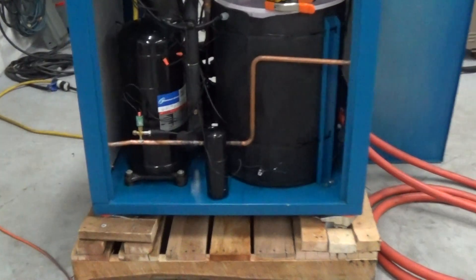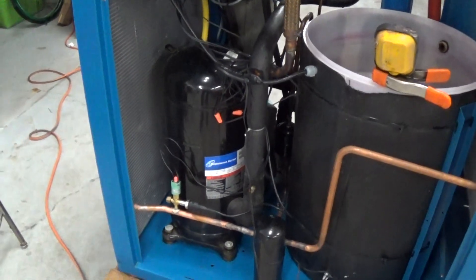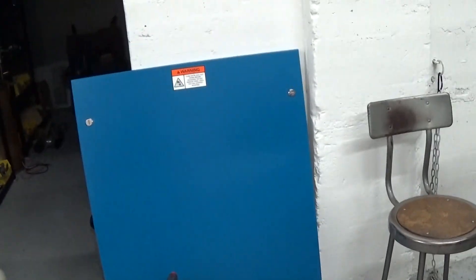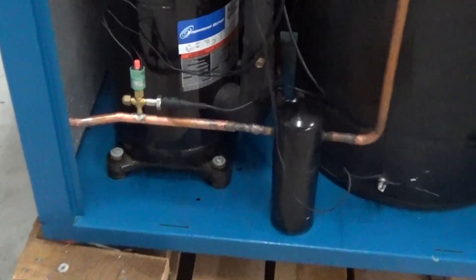So this is the first of, I think, three videos. The side covers have to be on to run appropriately, but this is just our first video showing some of the components on the inside.